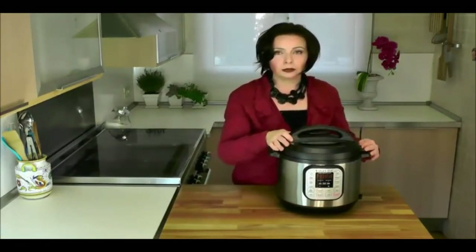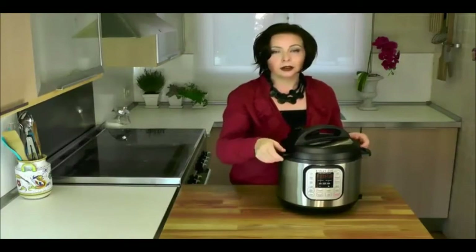Instant Pot's new model detects the position of the lid. If the lid is in the correct position for the cooking program, the display will say 'lid.' It also makes a little sound when the lid is closed, open, and removed.